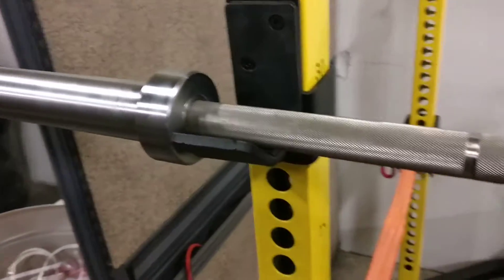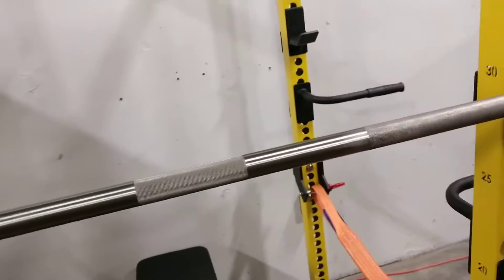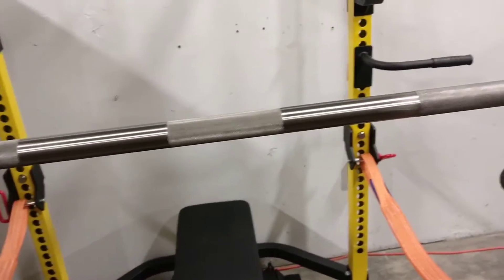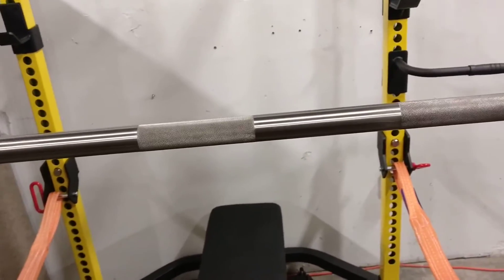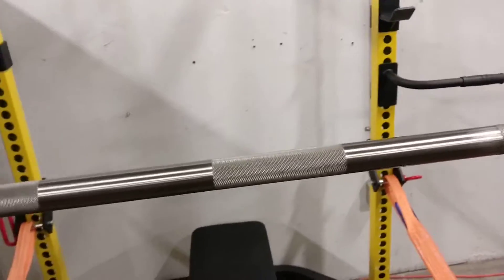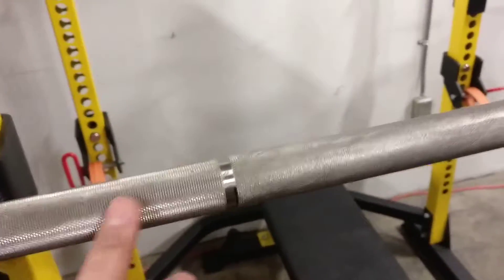We had quite a few people asking for a competition style bar, and that means there is knurling in the middle. You won't see that on a training bar because typically if you're training a lot of volume, you don't want that middle knurling — it'll cut up your chest when doing a lot of cleans. So we took that off the training one, but on the competition one it's still there.